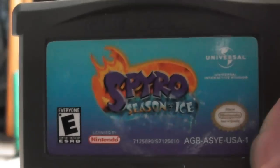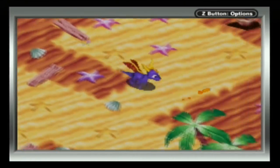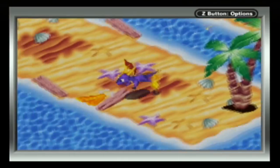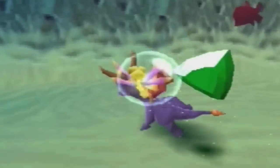The next game on the list is Spyro Season of Ice. I haven't played much of this game, but what I have played has been okay. The limited view kind of sucks, but that's handheld systems for you. And what the fuck is this? Spyro can't swim? Bull. Fucking. Shit.